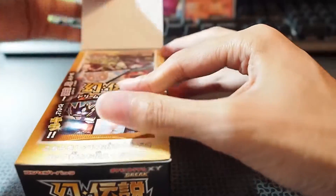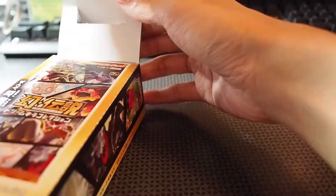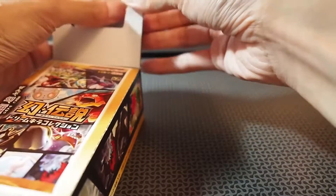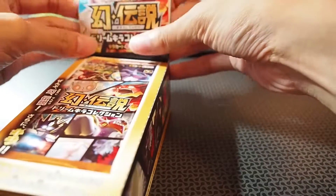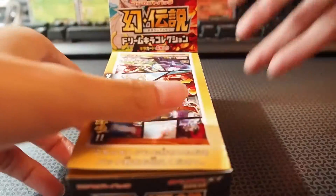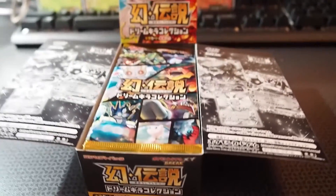This box usually goes like that — can't get this part out. For those of you wondering, these Japanese booster boxes, you flip it out like that, stick that back in, and then open it this side, open it on that side. Let me zoom out for you guys.